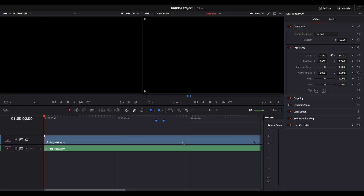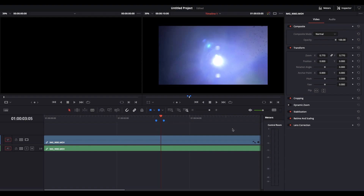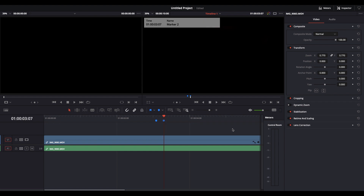Here we are in DaVinci Resolve, the video editor I use. This is the one-second clip I took, and I've placed two blue markers pointing to the beginning and end of the shutter opening. Moving the playhead to the first blue marker — there's the shutter opening: frame one, frame two, frame three, frame four, and frame five.